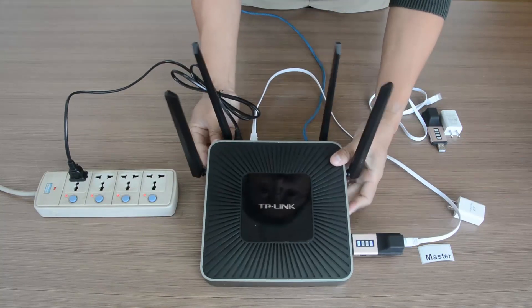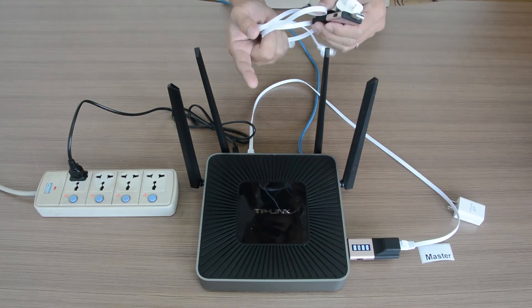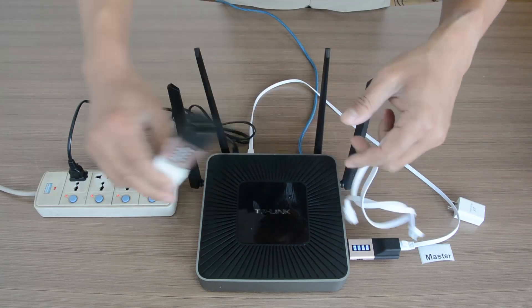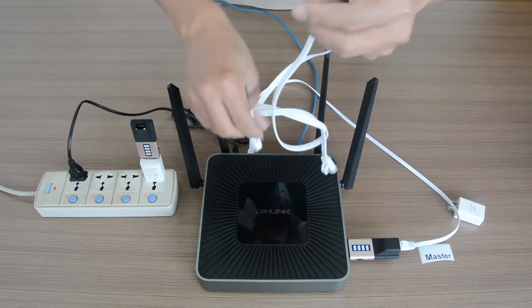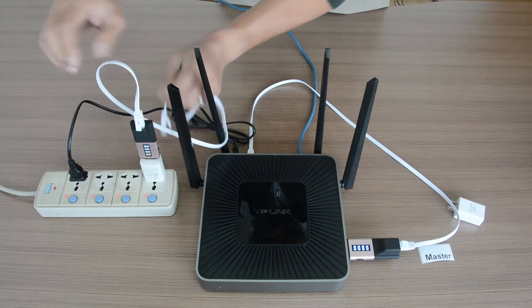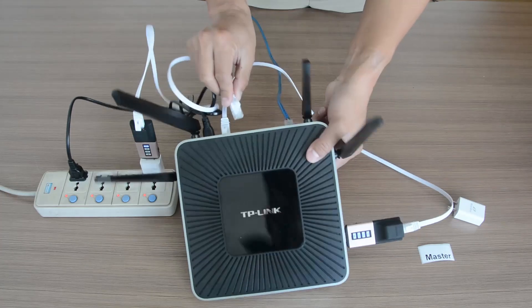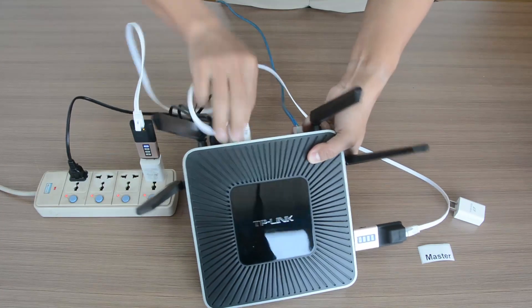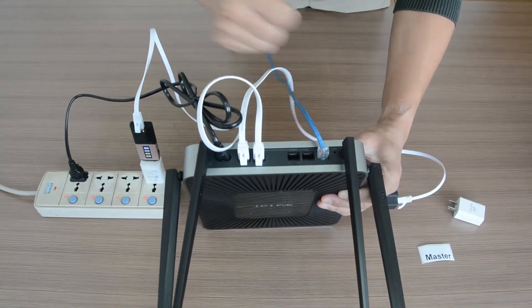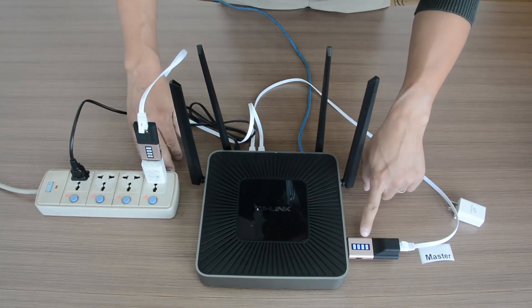Now we've got the master connected to the router. Next we're going to connect the remote dongle the same way: first connect the power using the phone charger, then use the cable to connect the dongle to the home router's LAN port — same as the master dongle. This is for testing purposes, just to see them working.